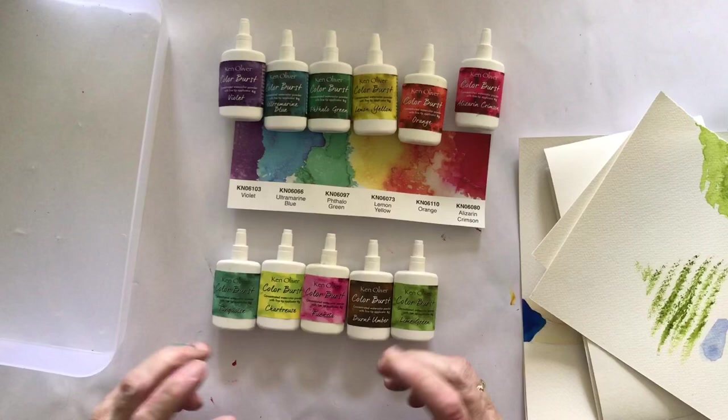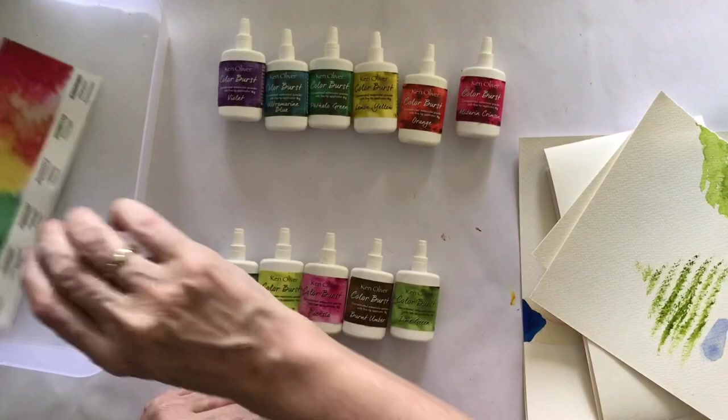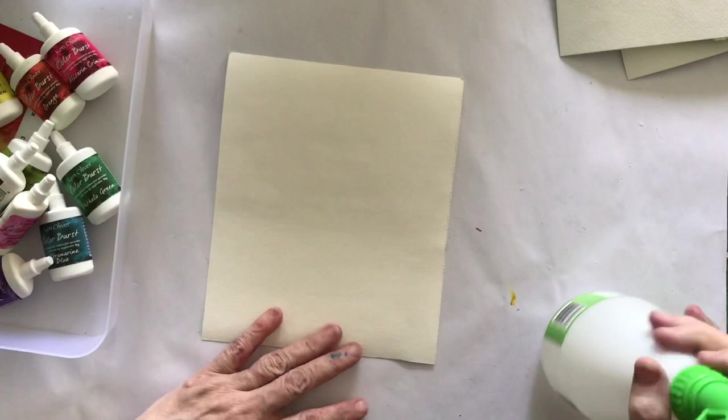I then thought I'd just pick up a few others. I really love burnt umber as well, and of course I can never have too many greens, then I thought I'd better throw a bit of pink in there because there's nothing really pinky-pink in there - there's alizarin crimson but nothing really pink. I haven't really touched them because, as I said in my last video, I haven't been well for really four months.